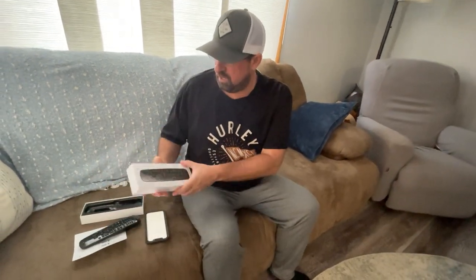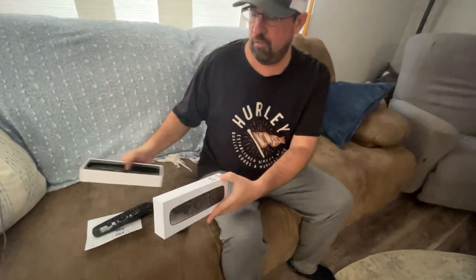It comes in this box here, which actually makes a perfect gift for anybody too if you wanted to box it up and give it to someone as a present. If you want to check it out, it's available on Amazon.